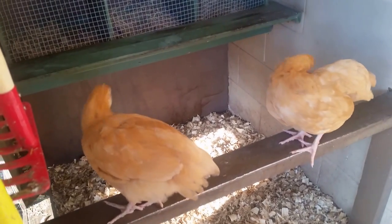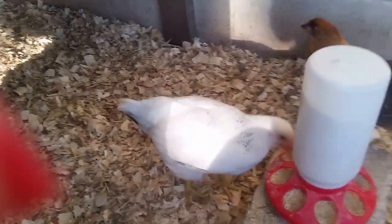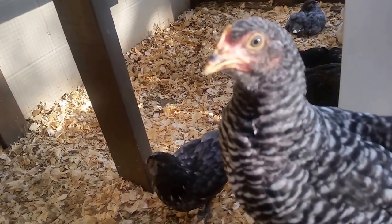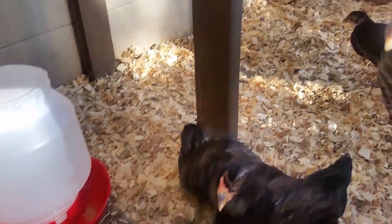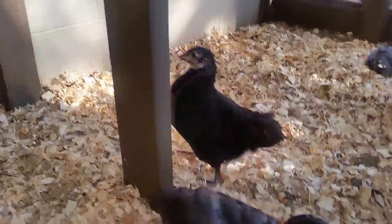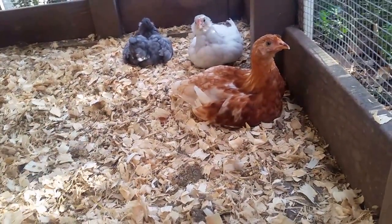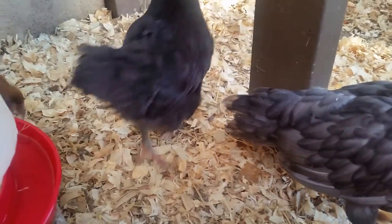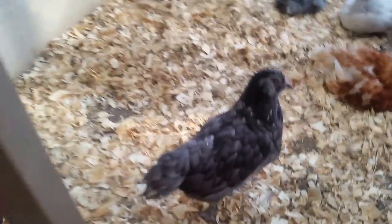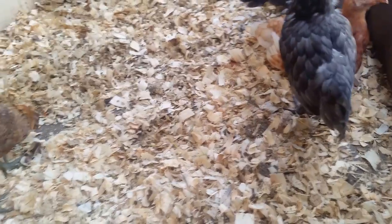My two Buff Orpingtons — very pretty girls. And the Delawares. Oh, and my little Barred Rock! But yes, when they have a really tiny comb by six weeks, if it's a male the comb is going to be really pronounced and you're going to see it sticking up pretty high. That's one of my Golden Sex Links. This is one of my Americanas — she's kind of a blue-black, really pretty. By eight weeks for sure you're going to know which ones are males and which ones are females.